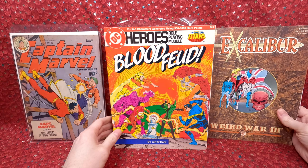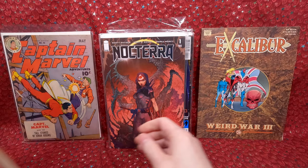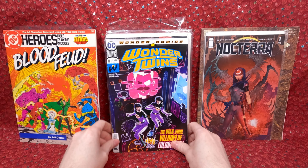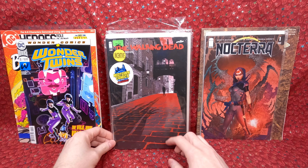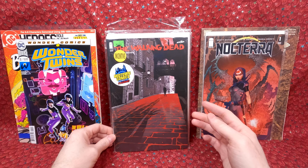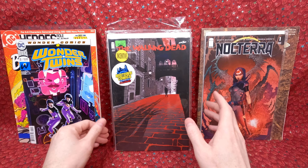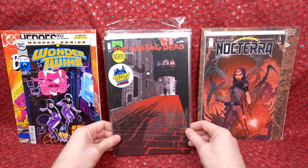We have the Heroes role-playing game — the New Teen Titans — from the 80s, which is super cool. Nocturna number one, I think this one has a little bit of value now. Wonder Twins number 11 — a lot of this stuff he probably picked up from dollar bins. He loves hunting for comics, goes out almost every day. Now that the weather's getting nicer he's out every day again. He'll find cool stuff for a buck, decide if he wants it, and if not he'll sell it to me. Walking Dead — it's a Midtown exclusive, so that's really awesome.